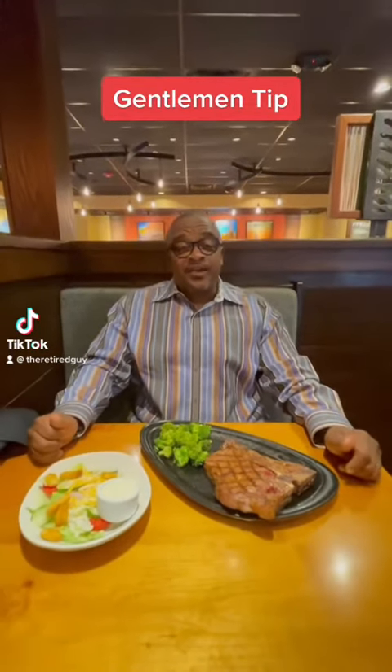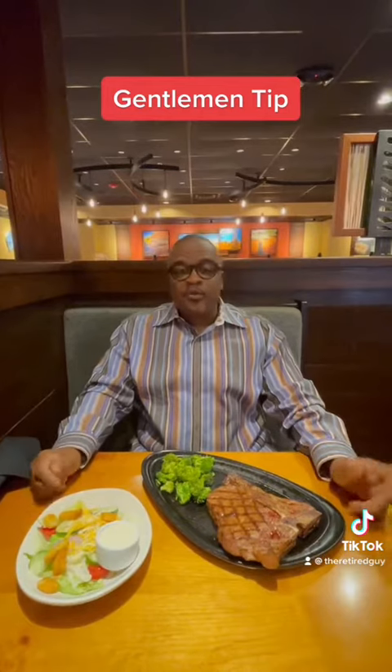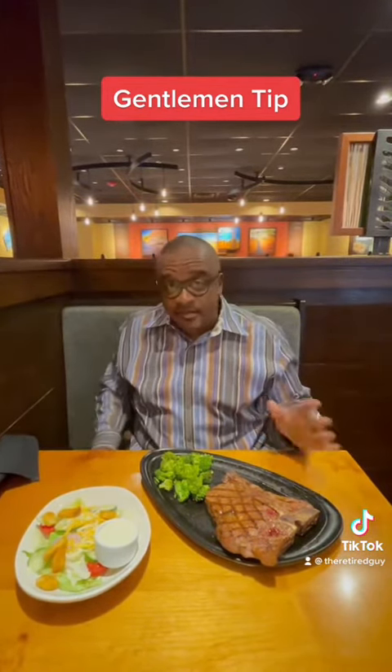Hey, what's up guys, it's the retired guy here. Today's gentleman tip is how to properly use your utensils when you're at the dinner. First of all, gentlemen, remove your hats — I took my hat off.